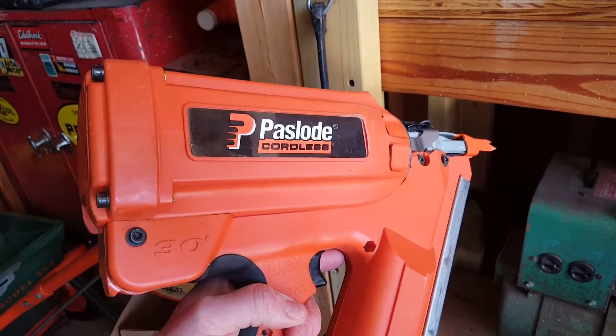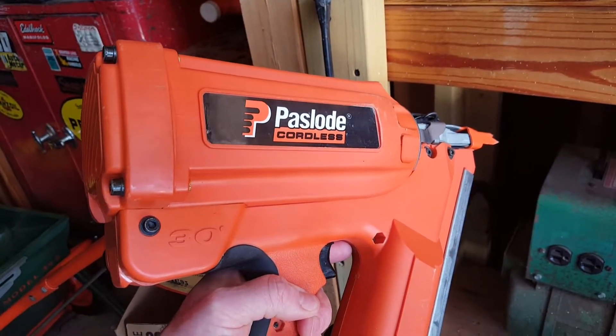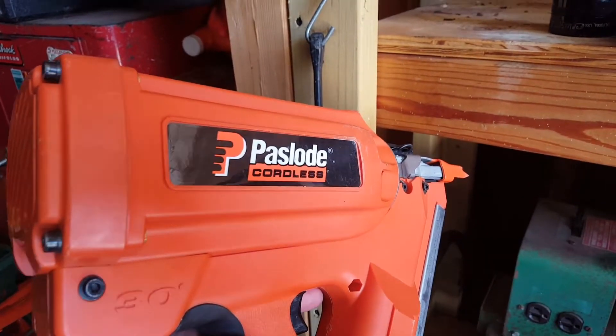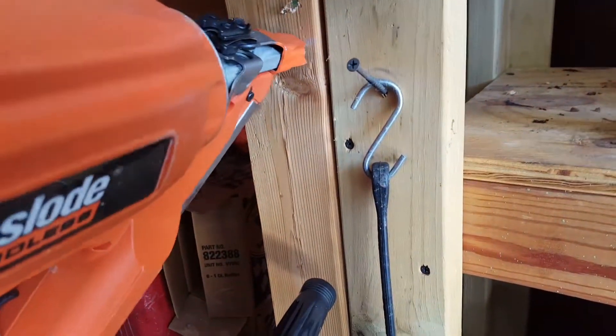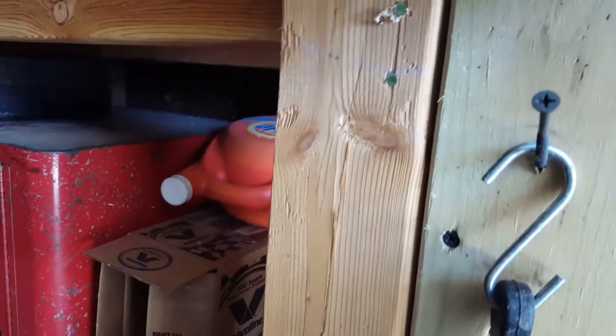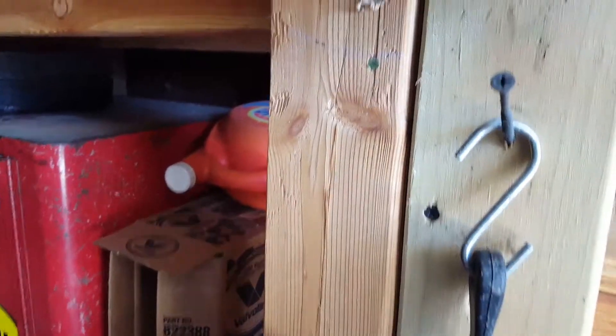The garage was far away from power, so having the cordless option was really helpful. I'm going to go ahead and demonstrate that the nailer does operate properly — as you can see, it does drive nails to the correct depth.